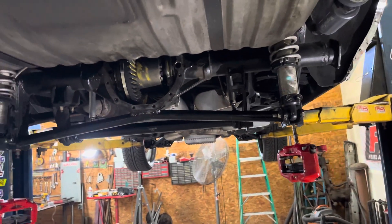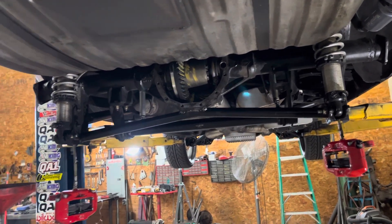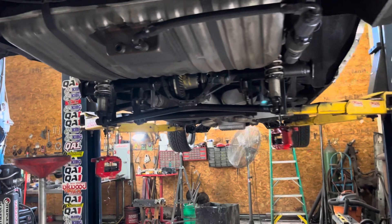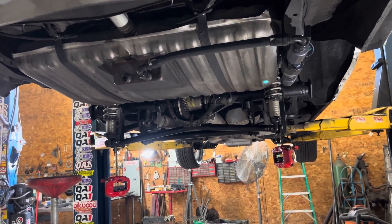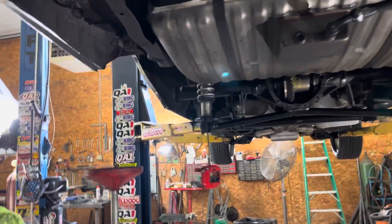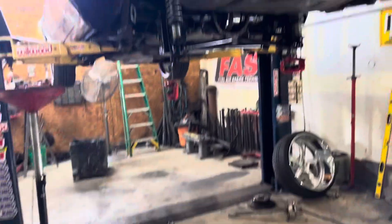It does have a lot of horsepower. A 12-bolt is basically like an 8.8. There are plenty of cars out there with that much horsepower and these rear ends staying together. You don't technically have to have a 9-inch rear end. If you would have had a 9-inch, yeah, this would have probably never happened. But that was the setup that was in the car — that's what we worked with.